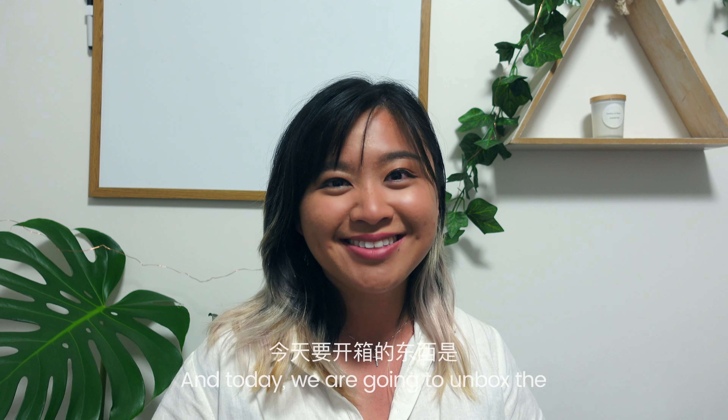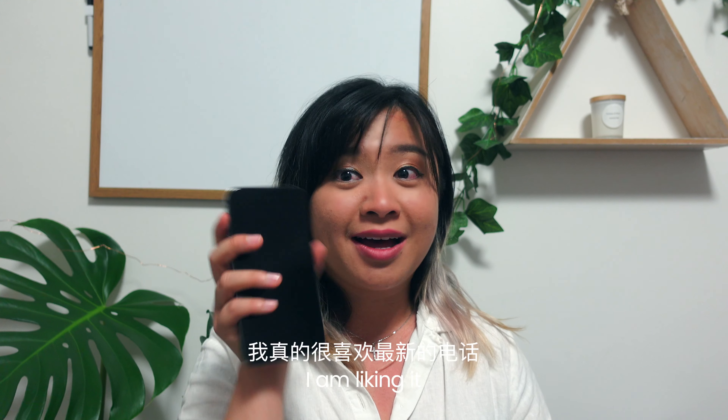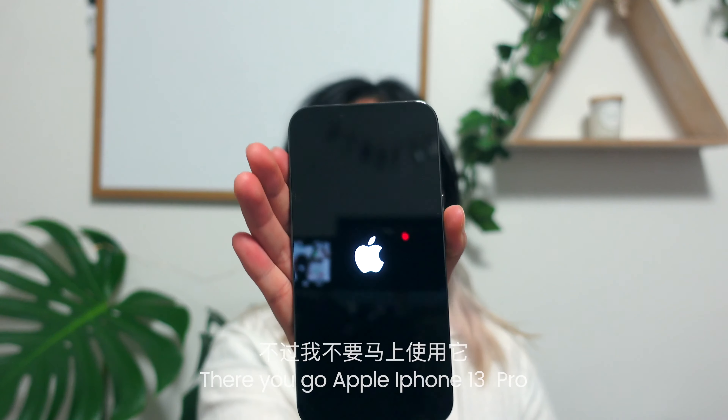You're watching Roxanne Elliot. Hey guys, it's Roxanne Elliot here and today we are gonna unbox the iPhone 34. I am liking it but I'm not gonna use it yet. There you go, Apple — yeah, it's nothing new.